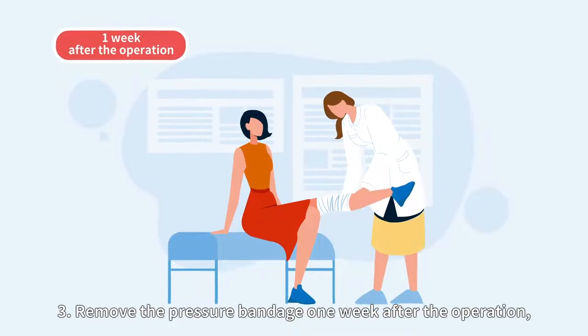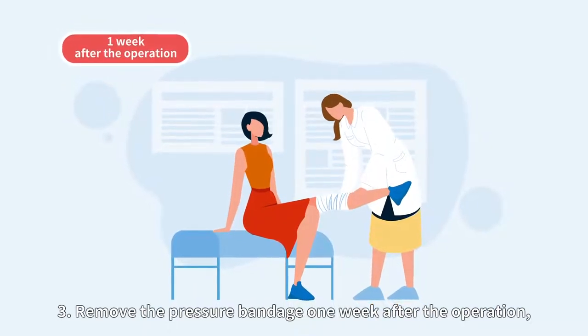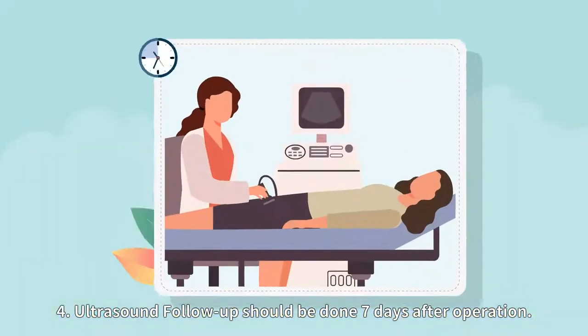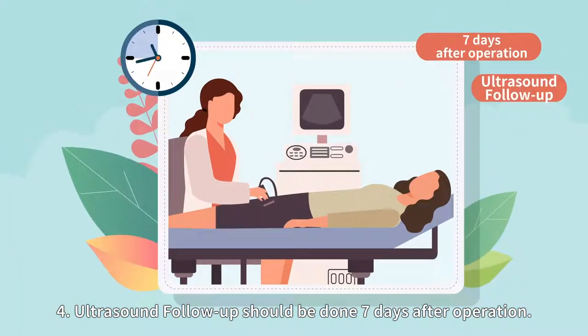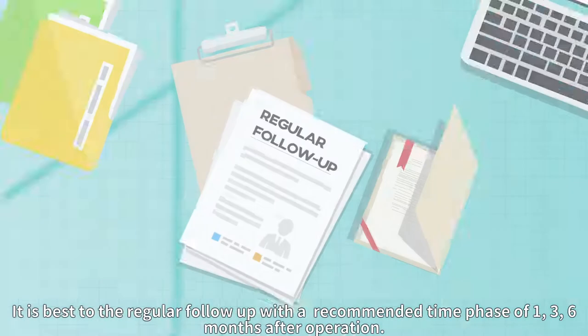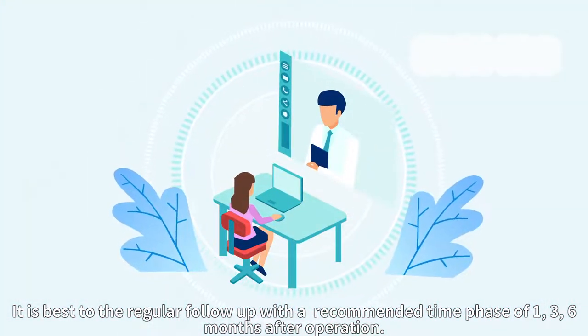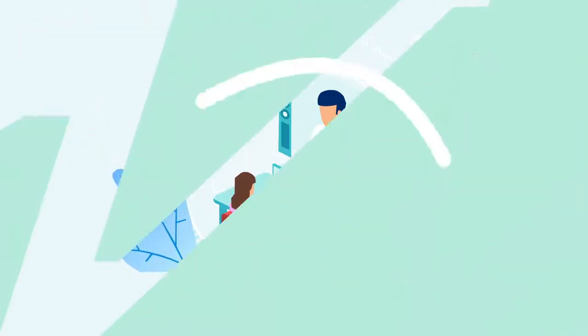3. Remove the pressure bandage one week after the operation, and continue to wear medical compression socks for three months. 4. Ultrasound follow-up should be done seven days after the operation. It is best to do regular follow-up with a recommended time phase of 1, 3, and 6 months after the operation.